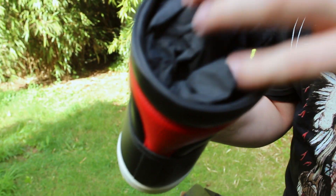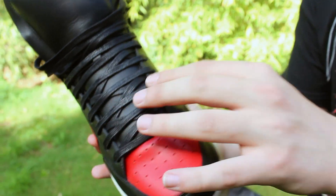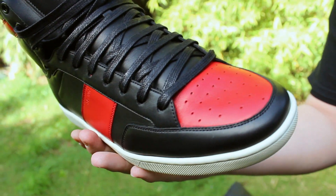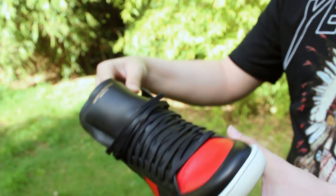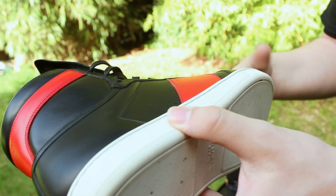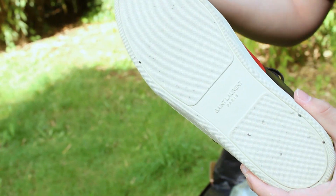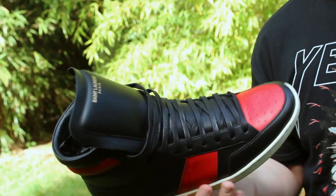They also pack the shoe full of paper. The laces are black waxed laces — really nice. The outsole is all off-white rubber, and here's the bottom — as you can see, I've worn these a couple of times since I got them.